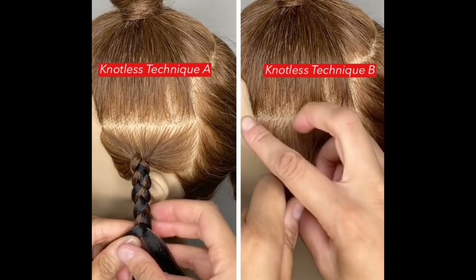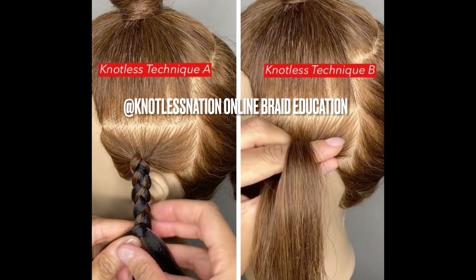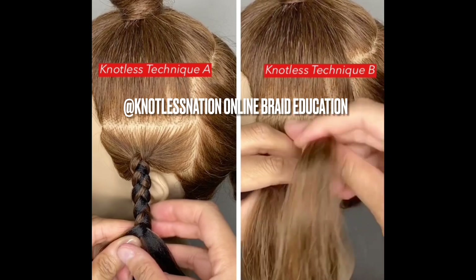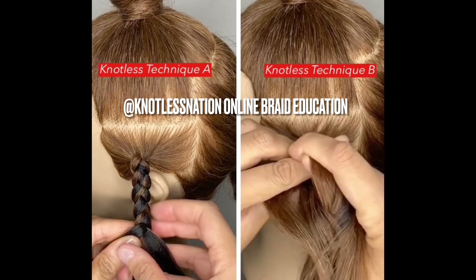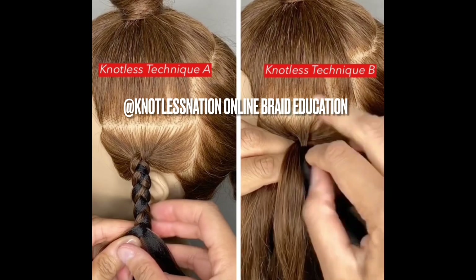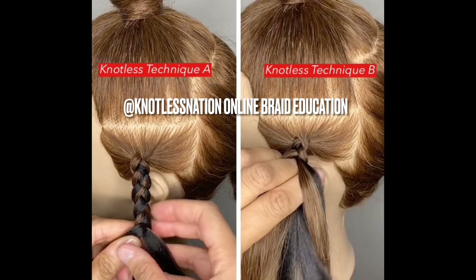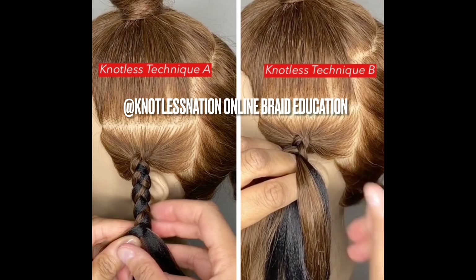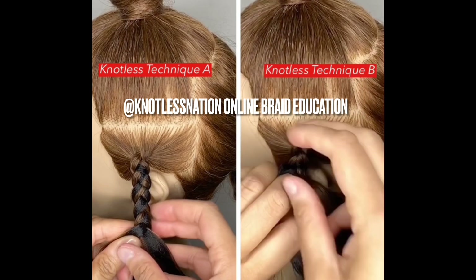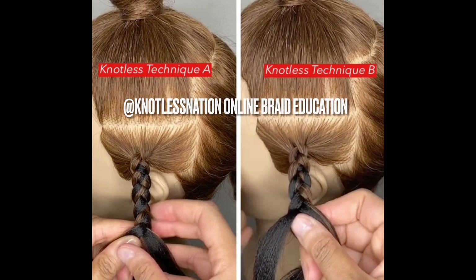Technique B is my go-to technique. This is what I use every day, all day, to create a knotless braid. Some people like to make their first feed in to the right, some people like to do it to the left. I alternate between the two depending on the part of the head that I am on. Technique B is different because I am only feeding in hair on the right side. If you are left-handed and the left side is more comfortable, absolutely do what works for you. There is no right or wrong answer.